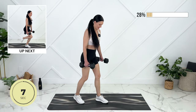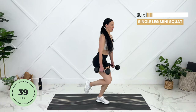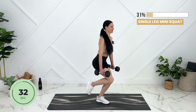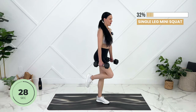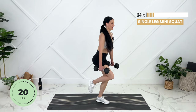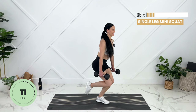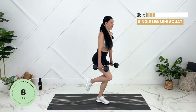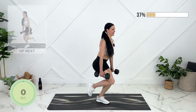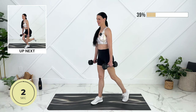We're going to move to one leg here. You can either pick up your foot or, for modification, keep your toe on the ground, keeping your hips nice and even. Amazing — let's set up on the other side. Big diaphragmatic breaths.